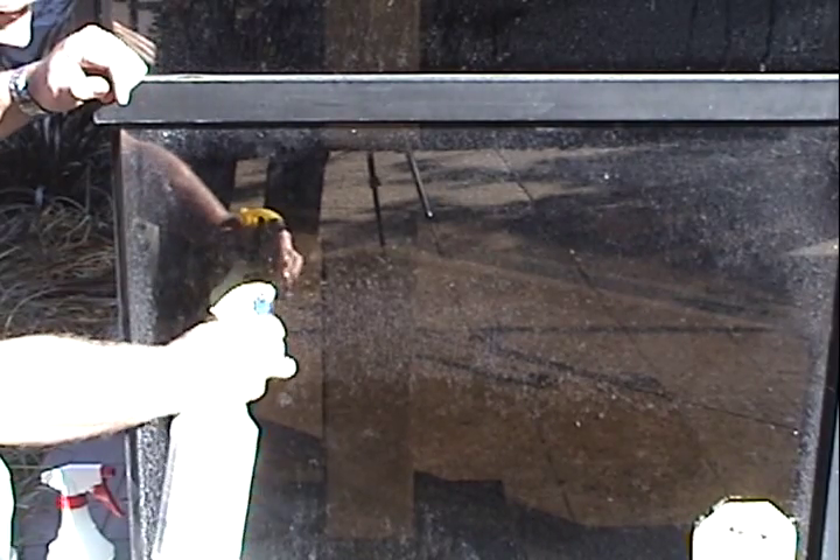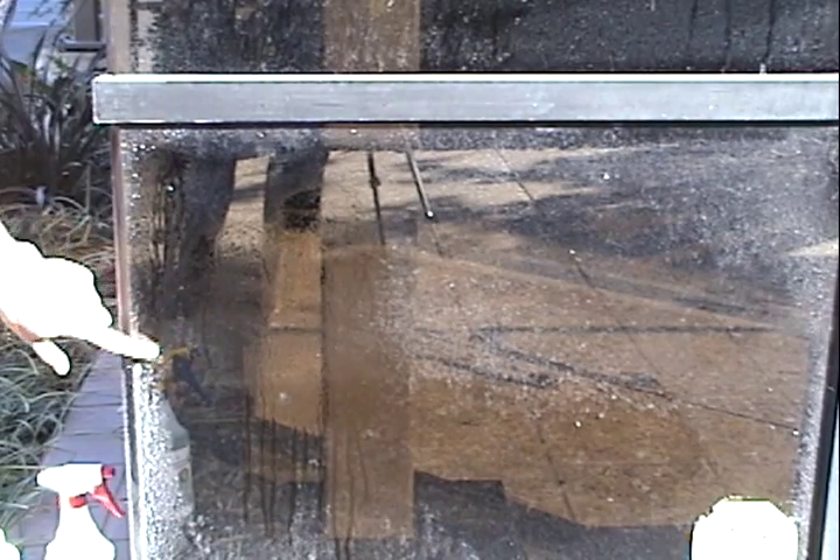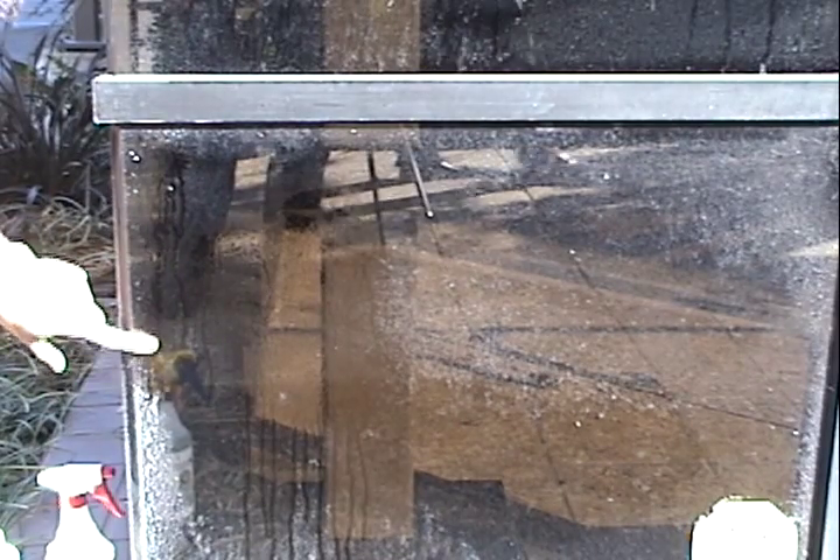I'm going to go ahead and spray this on the surface here. As I put this on the surface, it'll begin to effervesce and the chemical reacts with the crystal and causes it to reduce the calcification.